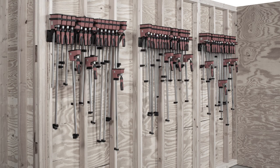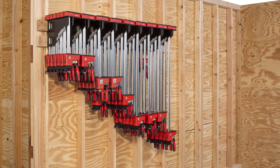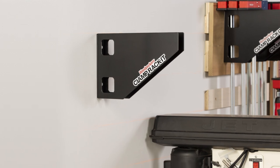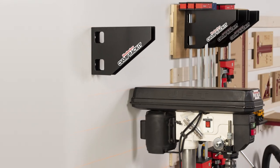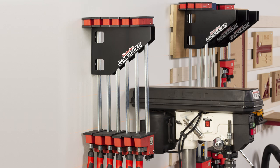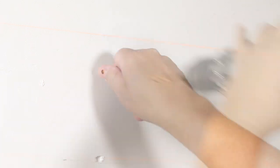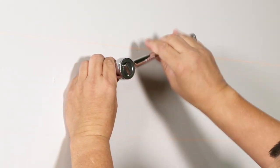Save valuable wall space in your shop with Clamp Racket. This smart clamp storage solution fits six parallel jaw clamps into a space that used to fit just two. Plus, it's the easiest clamp rack around to install with the included lag bolts.